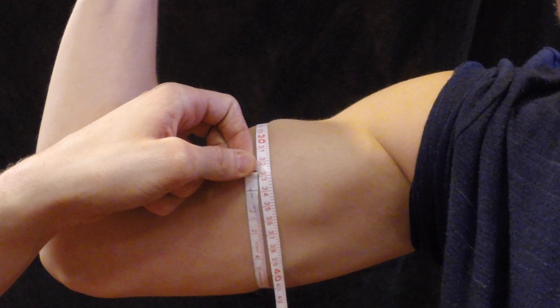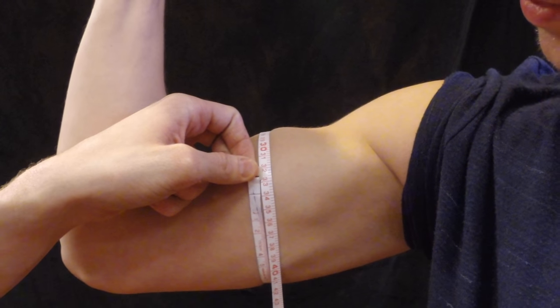Repeat this measurement two more times, or as many times as necessary, until all measurements agree within 0.5 cm of each other. Then take the median of those three measurements.